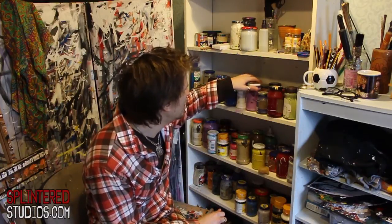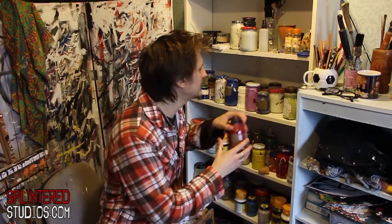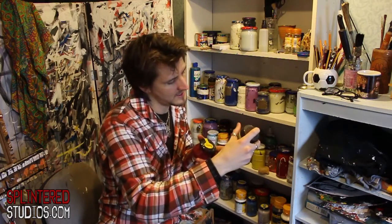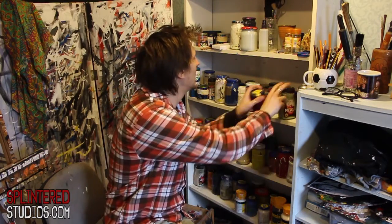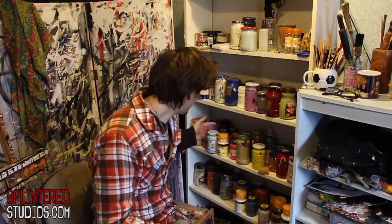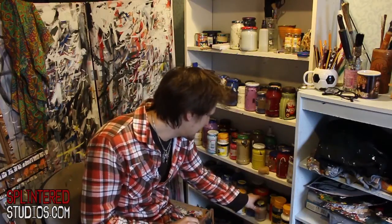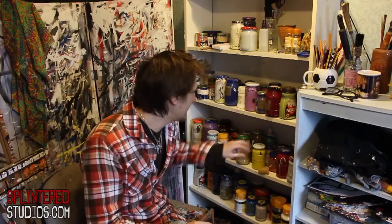So all of this is mixes. That one there is a purple emulsion. We've got greens. Here is an eggshell — that's a different finish on paint, gives you a slightly different look. I also use gloss paints for that nice glossy effect — that's a household paint.